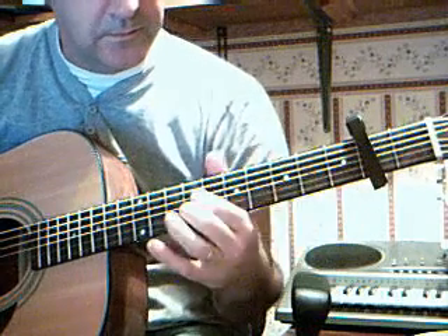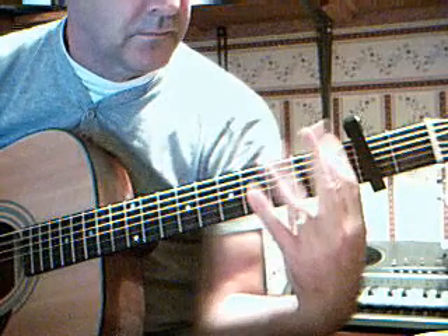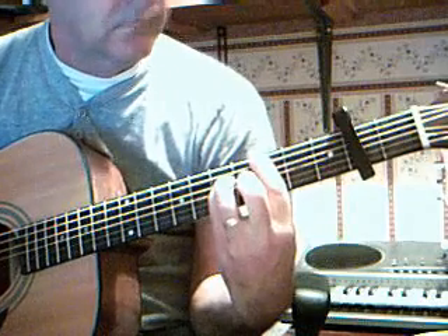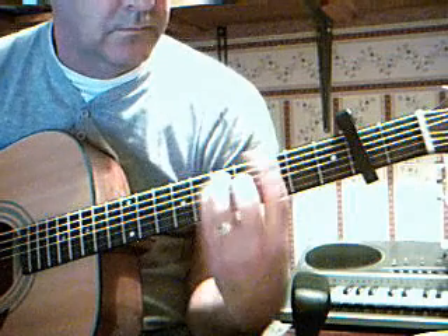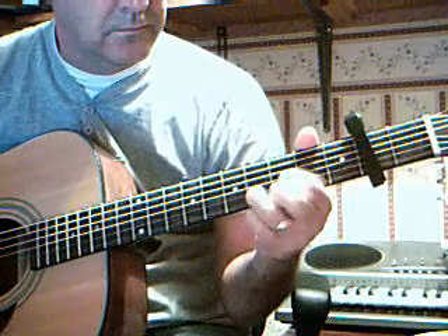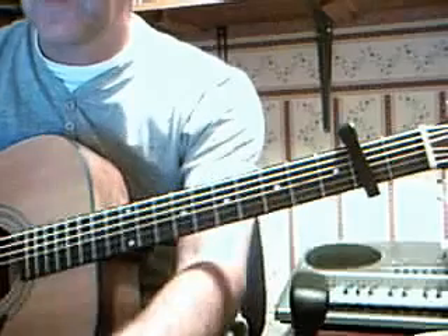Here we go. And if you practice that a lot more than I have, you'll be able to play it a lot better than me.